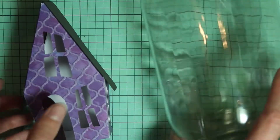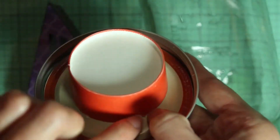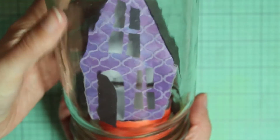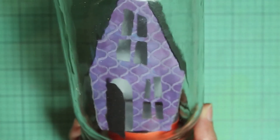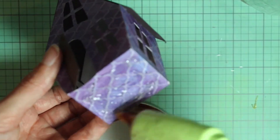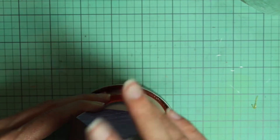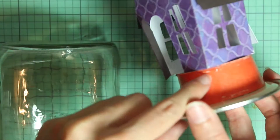So now we're going to prepare the house to go inside the jar. It works best if you can raise up the house a bit, so I just took a paper cup and cut it off so it was about this tall, and then glued it to the lid with some hot glue. This just raises the house up so you can see the bottom of it better. Just put some hot glue on the bottom of the house and then glue it to the bottom of that cup.